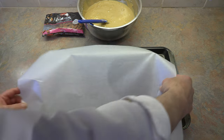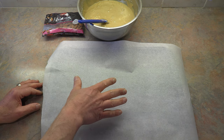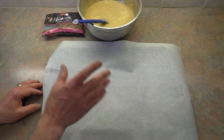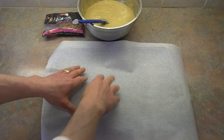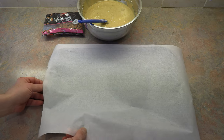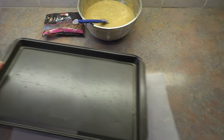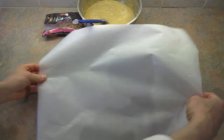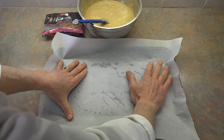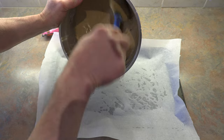Here we have our cookie sheet which we are going to line with a sheet of parchment paper. If you do not have parchment paper you can just spray your pan. But do not use butter on the bottom because it will actually burn these cookies. And to help the parchment from shifting, a little tip from Laura is to wet your cookie sheet first. So just wet your cookie sheet and then put your parchment on. This little trick works all the time.